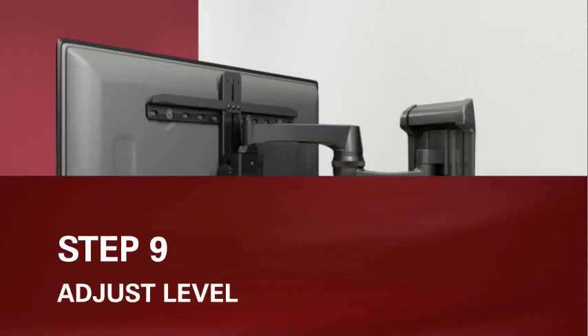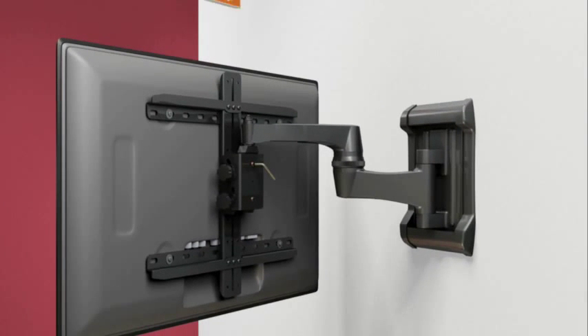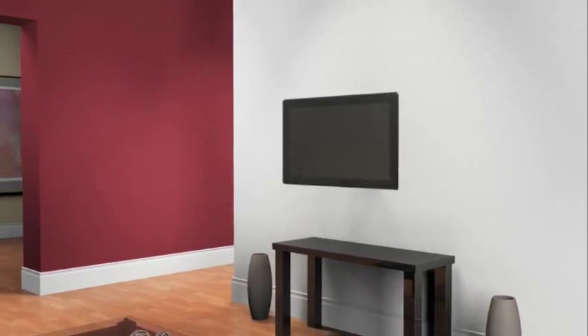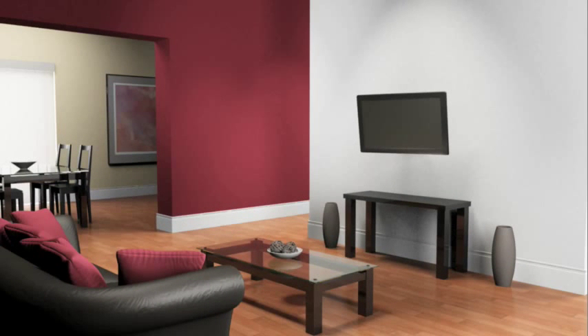Step 9: adjust the level. To level your TV, use an allen wrench to loosen the bolts on the back of the head of the arm assembly. Using a level, roll the TV clockwise or counterclockwise until it is square with the wall, then retighten the bolts to secure the TV in place. You are now free to enjoy your newly mounted flat panel television. Thank you for your interest in this Sanus VisionMount flat panel TV wall mount. If you have any problems or questions about installation, please do not return it to the store — instead, contact customer service at 1-800-359-5520.